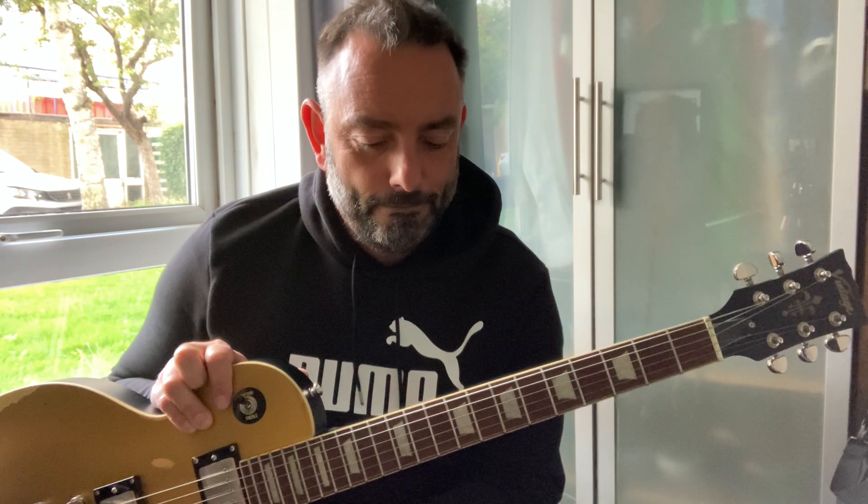This is guitar number 94 and it's a relic. I don't do relics. It's really not my thing. However, this particular one has caught my eye for a long time. It's a vintage.